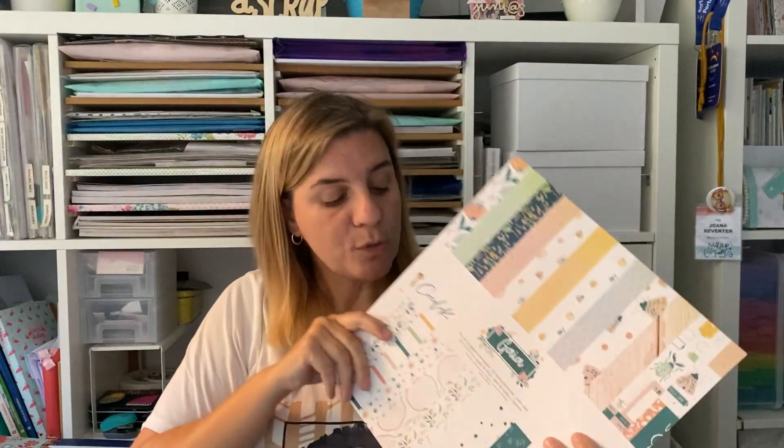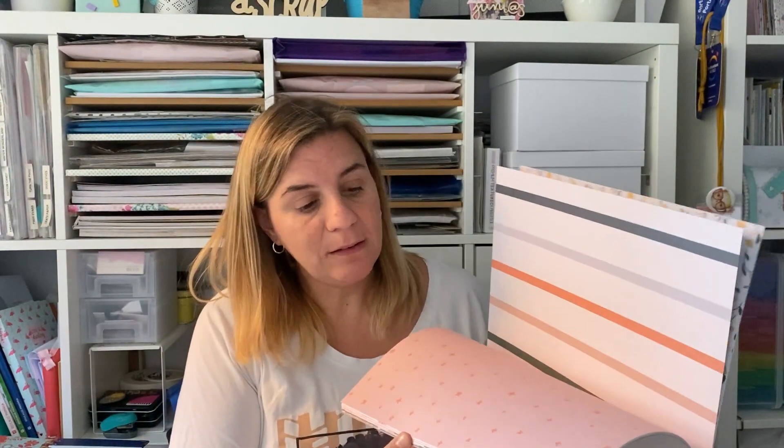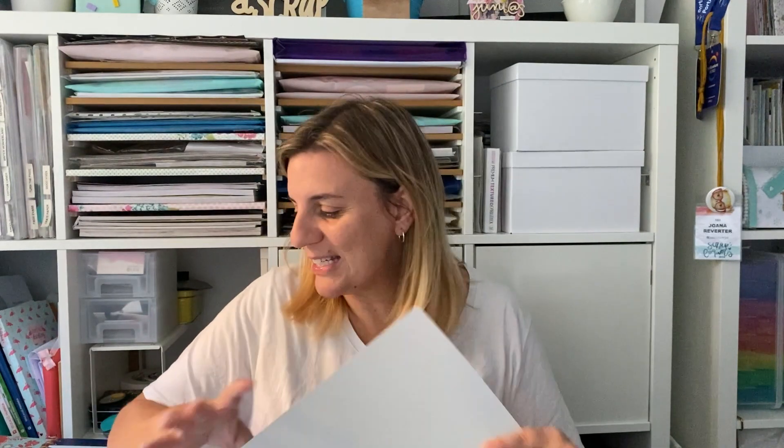En el número uno, las colecciones de papel. El papel para mí es quizá lo más importante. Sin el papel no podría scrapear. Es lo primero que me llamó la atención en el mundo del Scrap, y supongo que es por lo que sigo scrapeando hoy en día, por estas maravillosas colecciones de papel. Aquí englobaríamos también el tema die cuts, stickers y todo lo que conlleve una colección, porque me gusta todo.